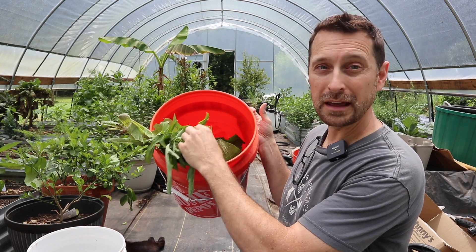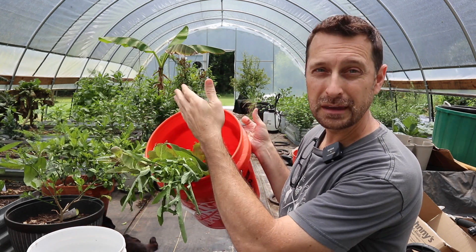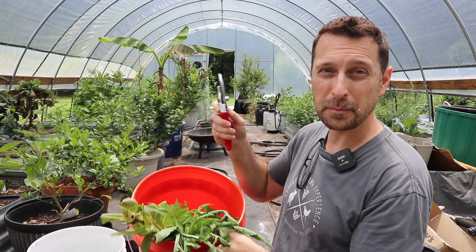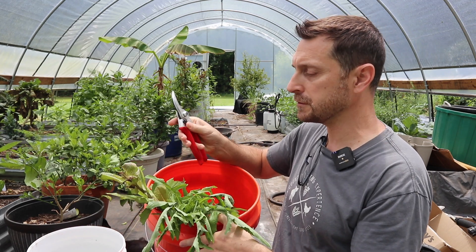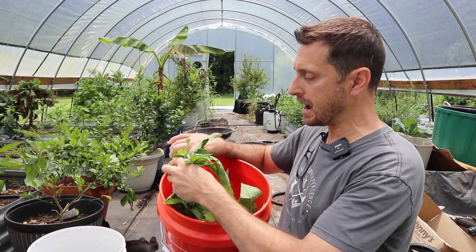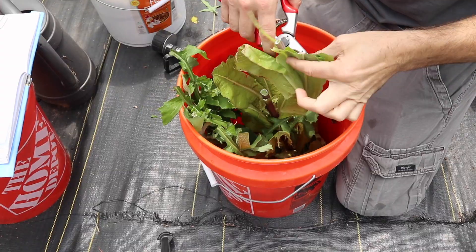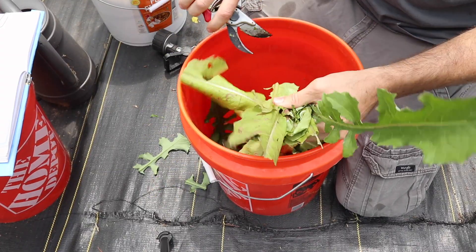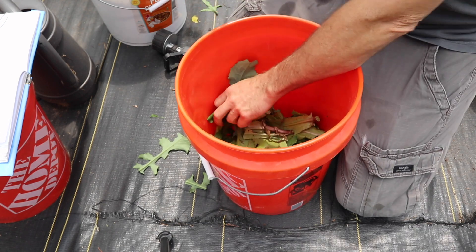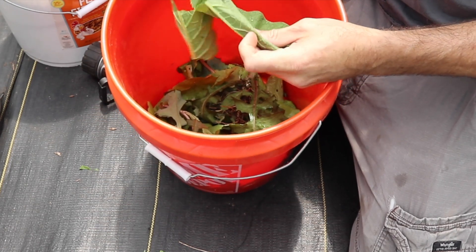I'm taking here that wild lettuce, and actually here's some regular lettuce that has started to go to seed from the greenhouse. I'm going to take them, throw them in a bucket. I'm actually going to chop these up a little bit so I've got a little bit more surface area to work with, and the water is going to be able to react and work on them a little bit quicker. Just chop them enough to get them down into the bucket. And then of course here's our comfrey, and I will do the same to that.